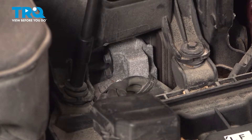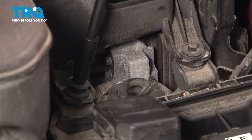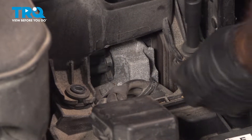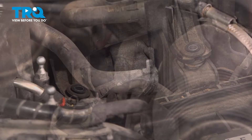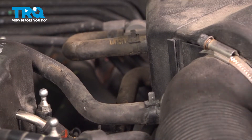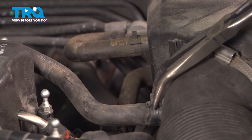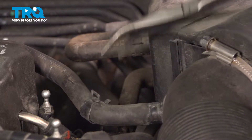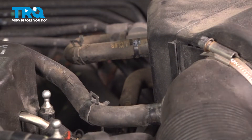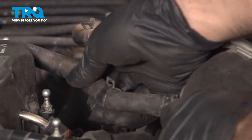Our air box here is held in by two 10 millimeter bolts. We also have two hoses and hose clamps we're going to have to move out of the way. We're just going to squeeze them with a long pair of needle nose pliers, move them out of the way, and pull these hoses right off.